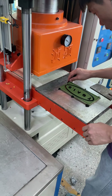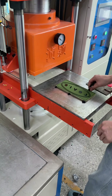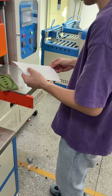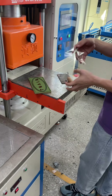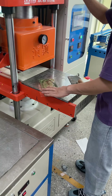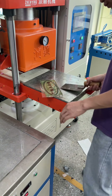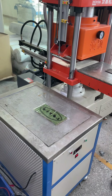Now we remove the extra material. This is the transfer film. We stick the transfer film on the label and then cool the mold.